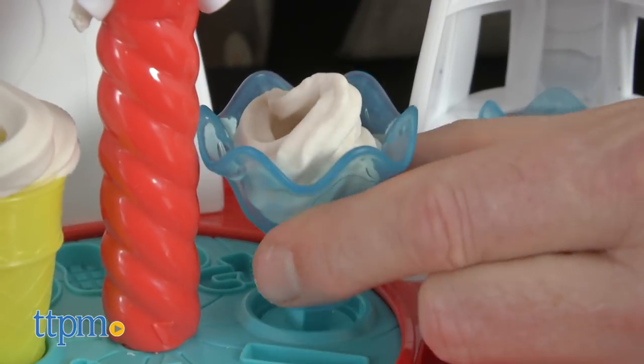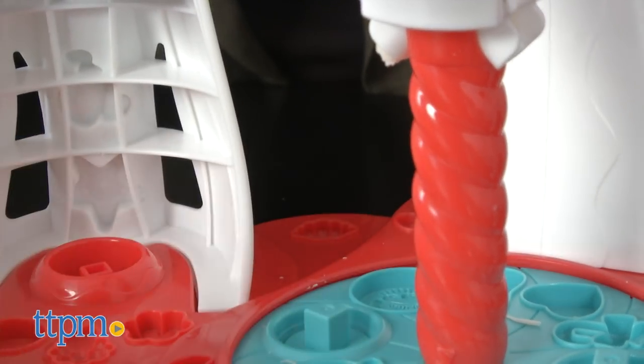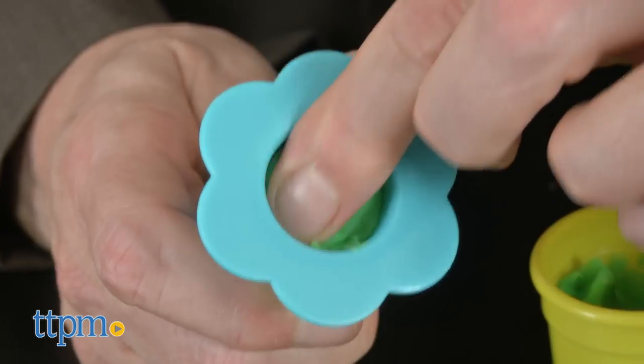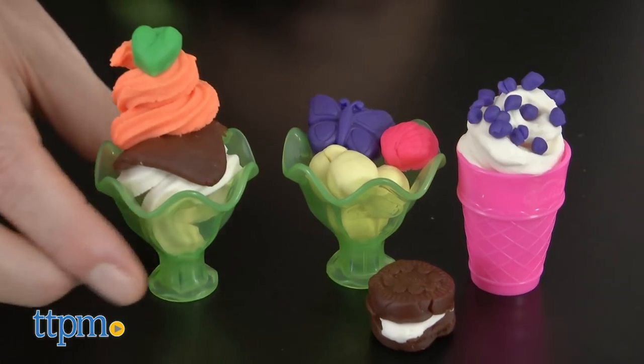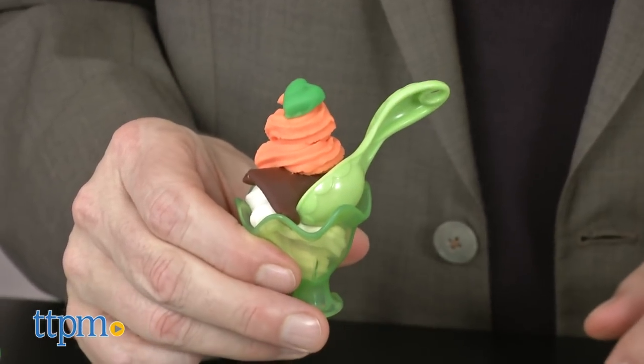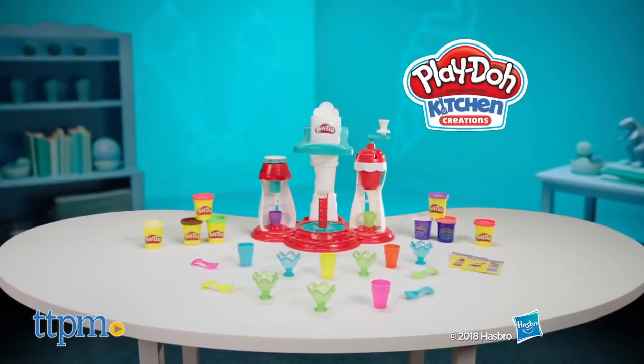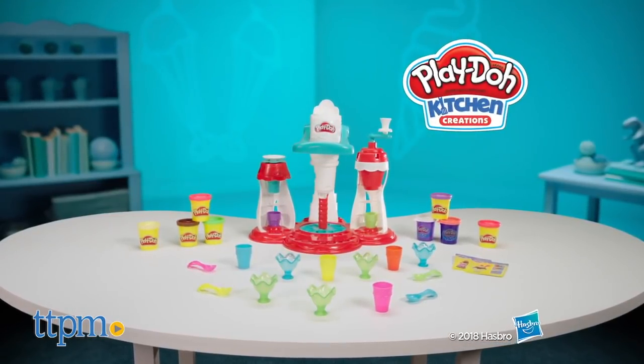After all, this is probably the only ice cream shop that kids can visit every day. This is part of an entire Play-Doh Kitchen Creations line, and a great, fresh way to play with one of the most classic toys of childhood, now in its seventh decade. You can see a full review of this and other Play-Doh toys at TTPM, and subscribe to our YouTube channels so you'll always know what's hot, new, and great for the kids in your life.